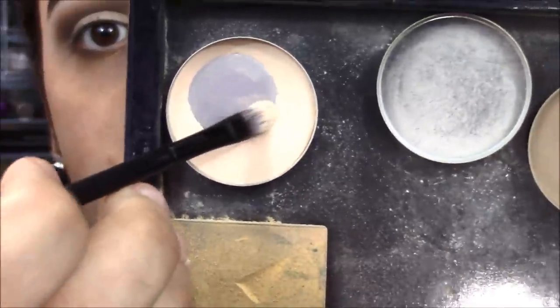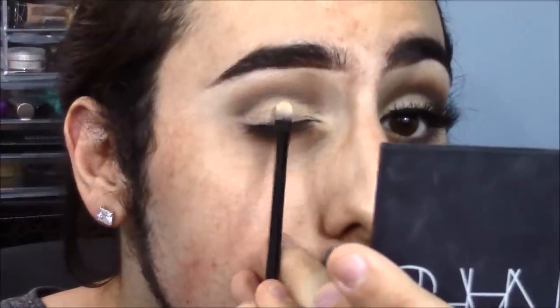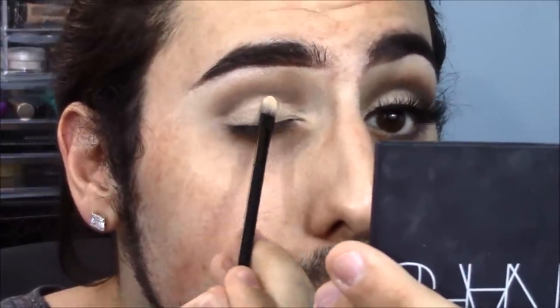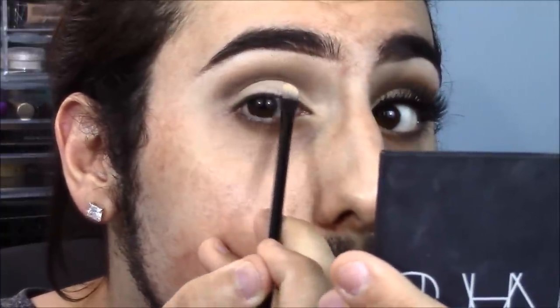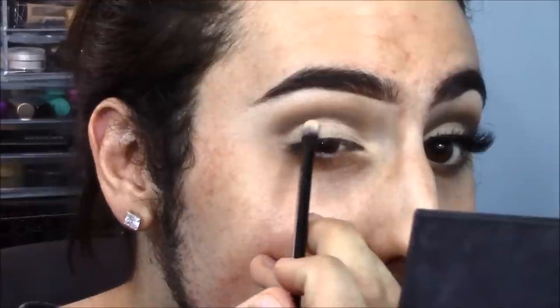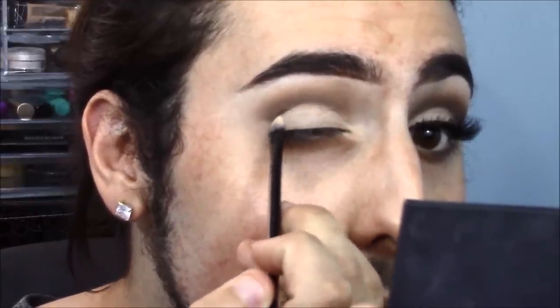Now I really wanted to cut my crease. I went in with the shade Vanilla from the Anastasia Contour Kit and a small precise brush. To be totally honest I have no idea where this brush is from, but you can use a MAC brush. I'm just packing this and cleaning up any lines I may have made with the other shadow. I wanted this to be super clean and crisp.